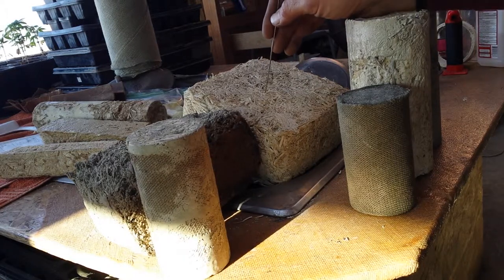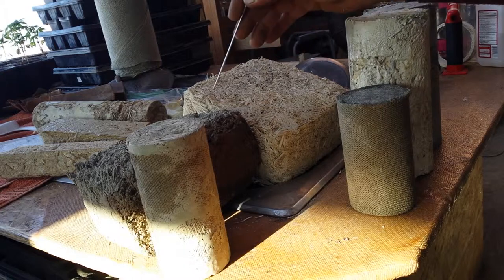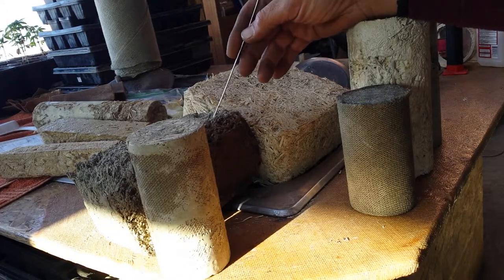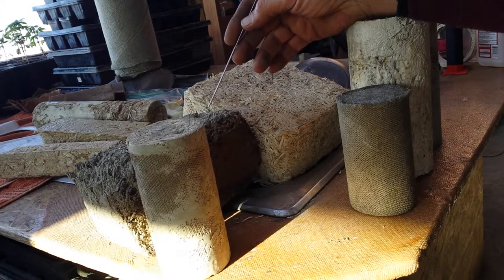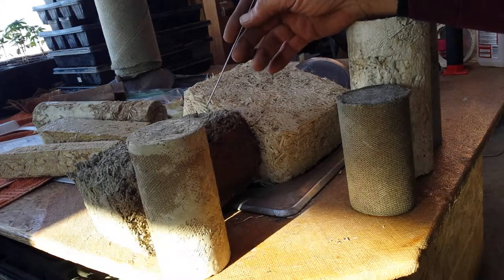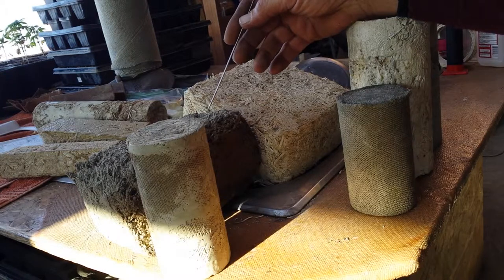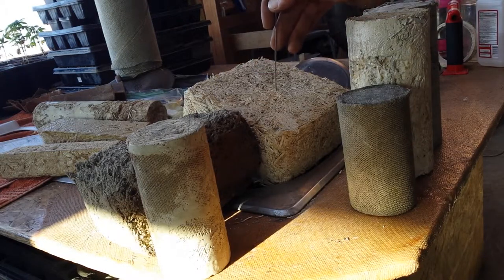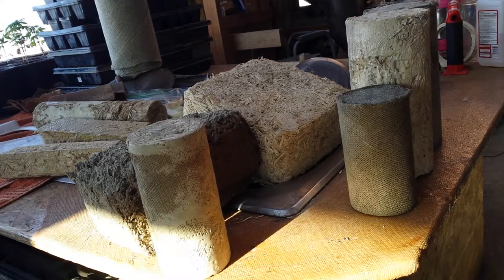Now you can step up the binding process with mixed design to a Portland. It needs to be stickier to hold to an organic material, and that's what the whole video is about. Portland and lime, no matter how you do it, it's not going to stick to an organic material. That's its failing point.